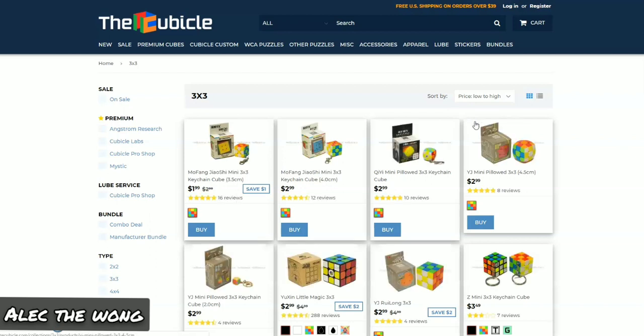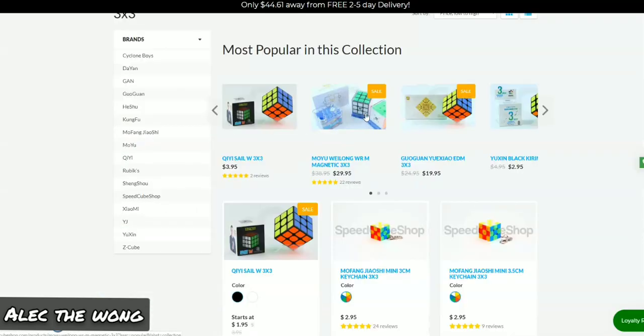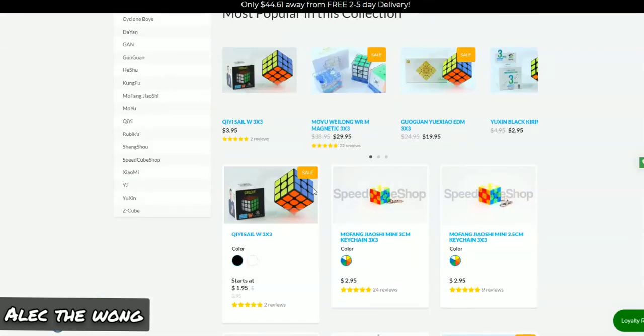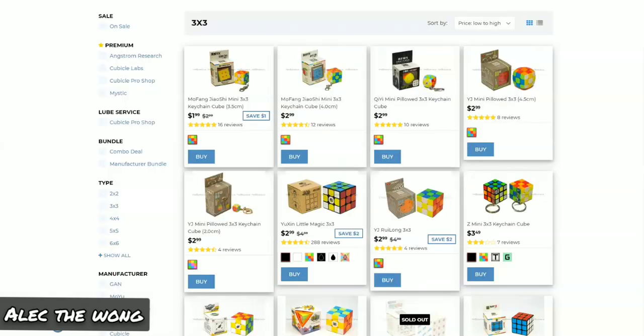I am currently at Summer Camp by the time you see me upload this video. I'm going to schedule it. The Little Magic's on sale for $2.99 — are you kidding me? SpeedCubeShop's lowest-cost 3x3 is currently the Sale W, which is also discounted for $1.90. How can you charge this price for a 3x3? That's amazing.